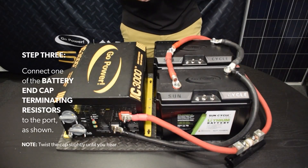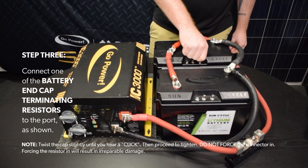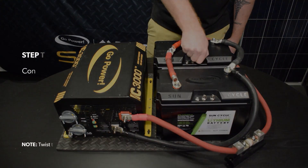Step 3. Connect one of the battery end cap terminating resistors to the port, as shown. Note: twist the cap slightly until you hear a click, then proceed to tighten. Do not force the connector in. Forcing the resistor in will result in irreparable damage.